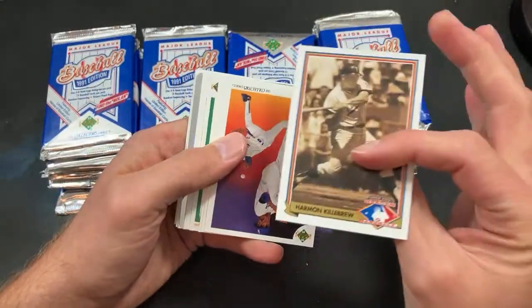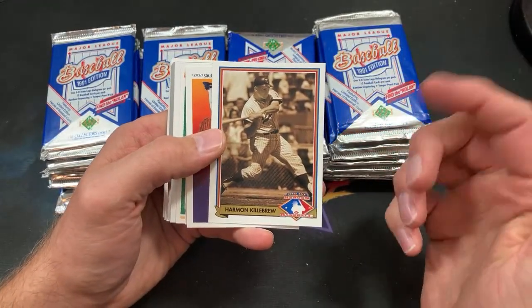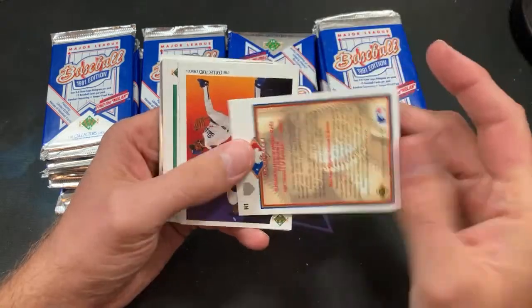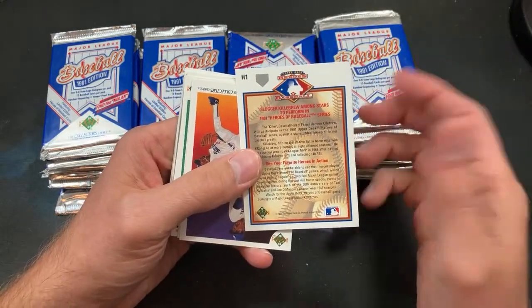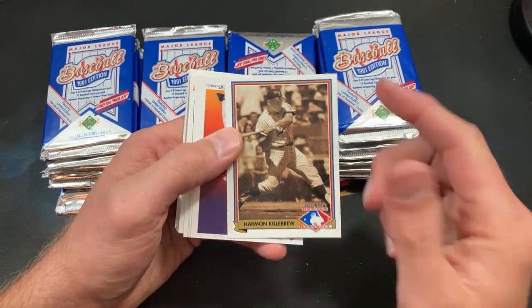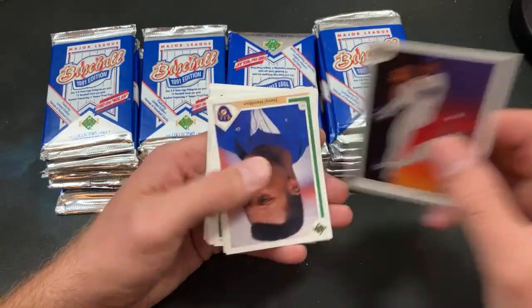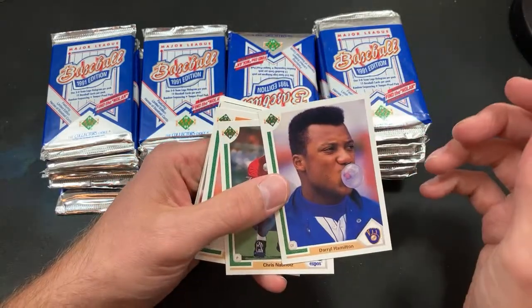These Heroes of Baseball inserts are pretty sick — you could actually get autographs out of these as well. I don't even know if I've ever pack-pulled an insert of these, but Harmon Killebrew is the first card of this insert set. I think I saw someone maybe pack-pull a Fergie Jenkins auto. Ramon Martinez portrait card, Daryl Hamilton with the flat-top.